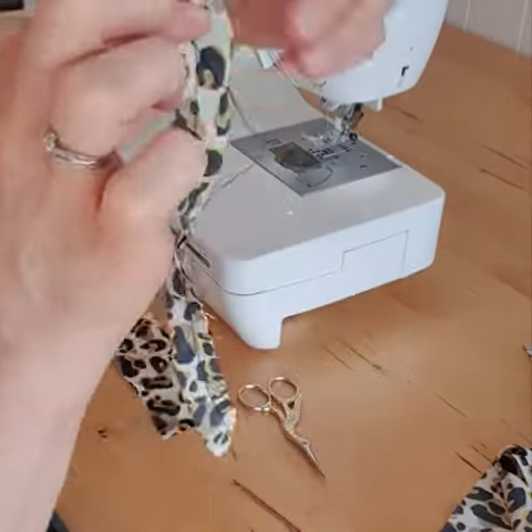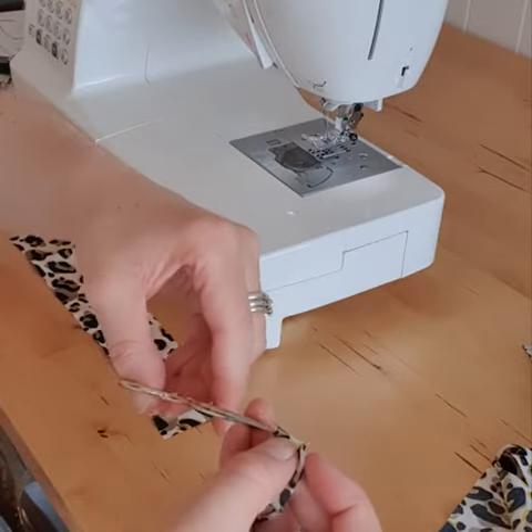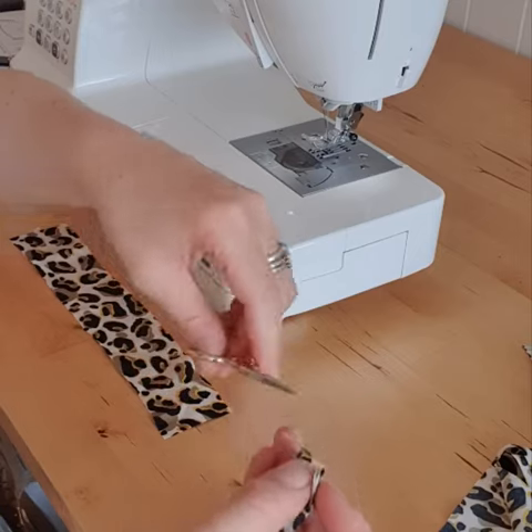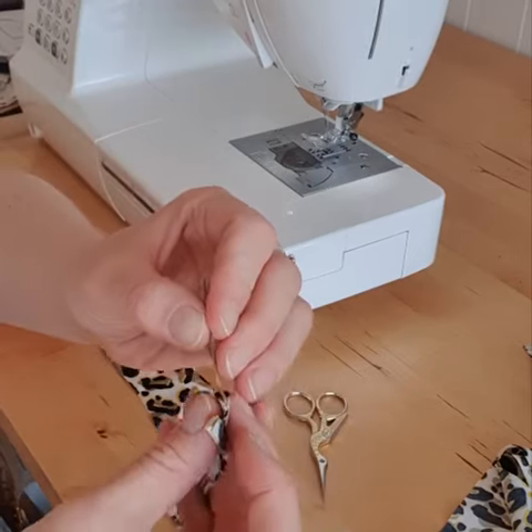So with your strap that's been sewn together you're just going to do a tiny tiny snip at the top and this is going to be in the seam allowance so you won't see this at all and it won't damage the fabric.